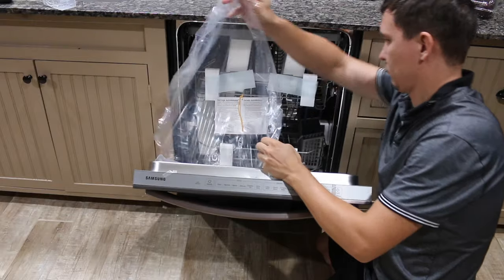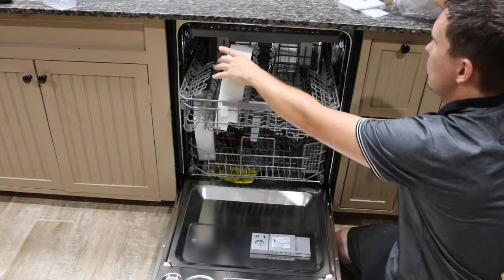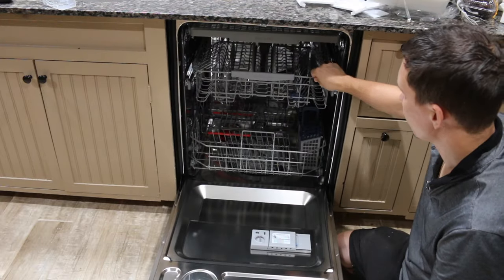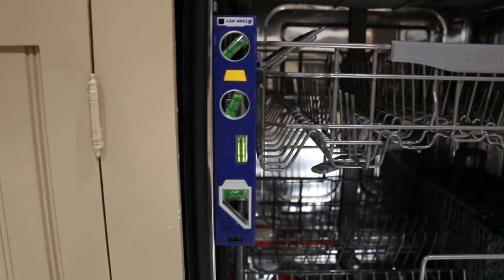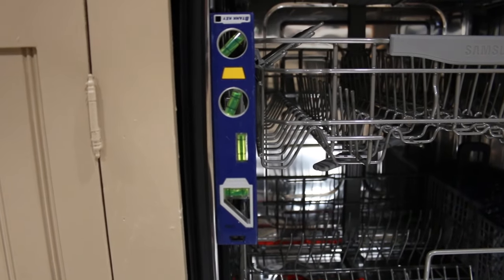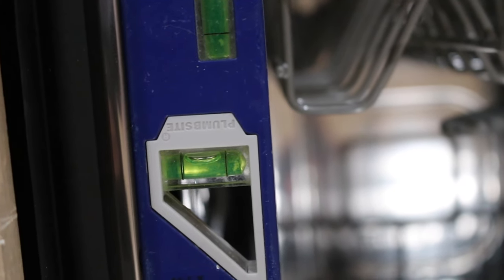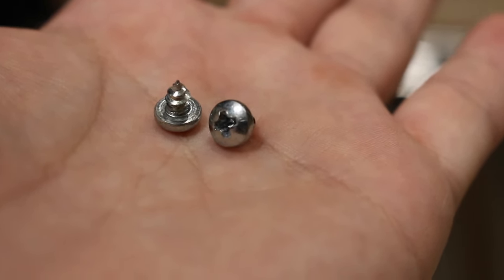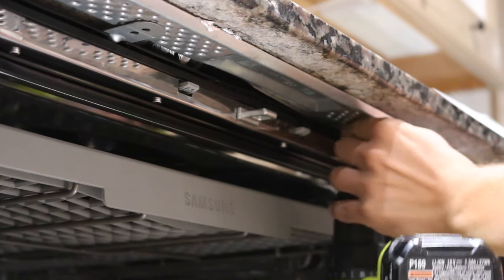Open the door and remove all foam, paper packaging, and unnecessary parts from the dishwasher. Before securing your dishwasher, make sure that it is leveled. Using your old screws that you saved from your old dishwasher, attach the dishwasher to the mounting bracket.